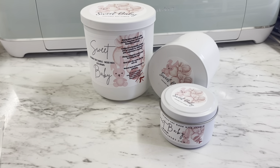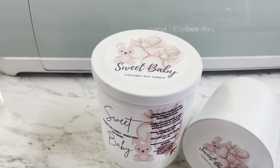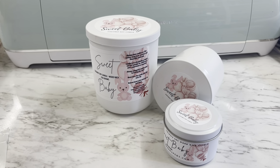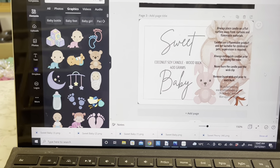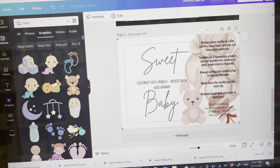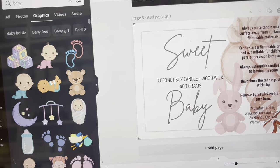Hey everyone, it's Rhonda here from Nelson Sobery. Let's get into a video all about making gorgeous labels. I'll give you the measurements and everything so you can create something that suits your brand. Let's make some stunning labels. We're going to be doing the candle called Sweet Baby — a baby powder scent with a bit of vanilla. It's really beautiful and super popular.